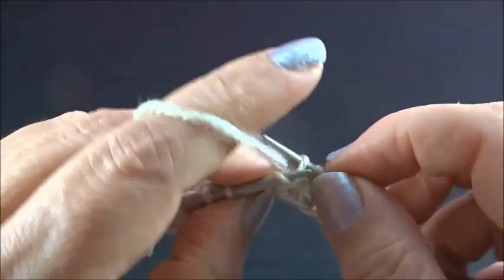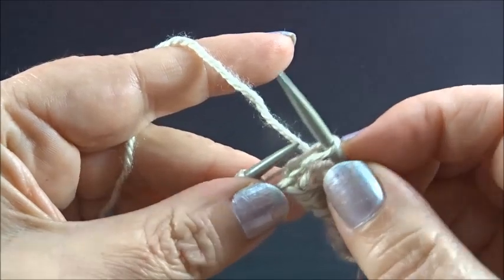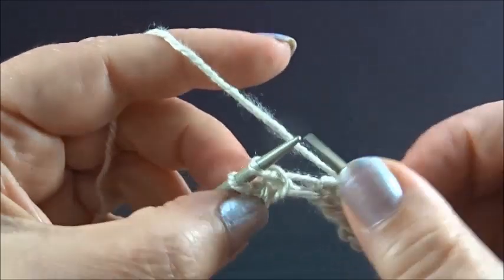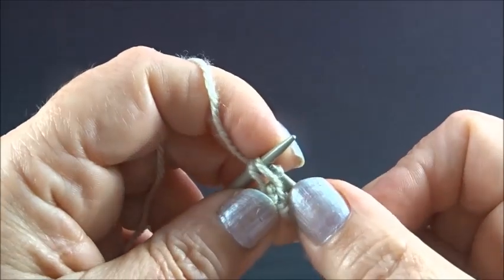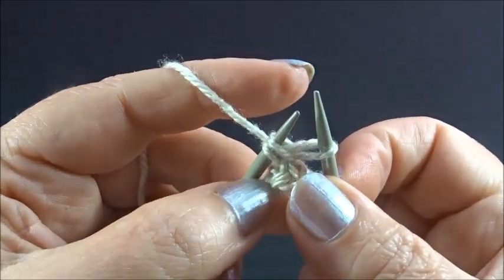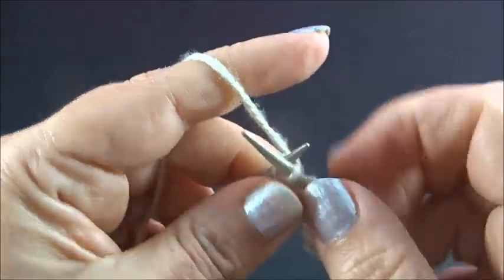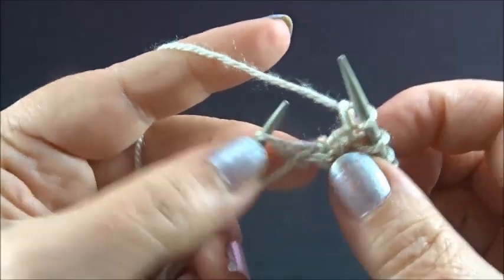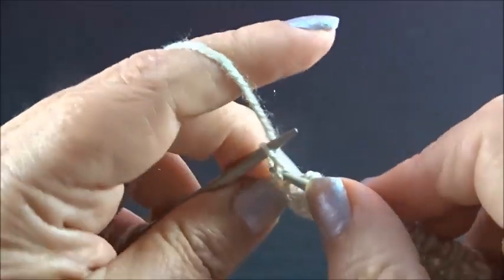Again knit 1 stitch, slip 1 stitch to your right needle, and knit 2 stitches together from the back side. Keep the stitches on the needles and knit the first stitch again from the back side. Now drop the stitches and knit my edge stitch.